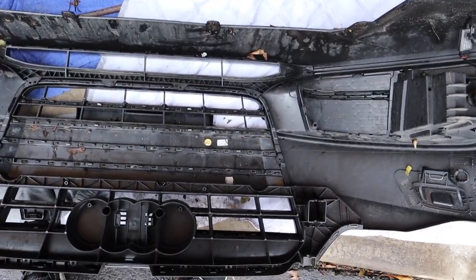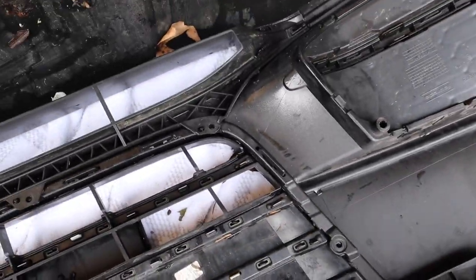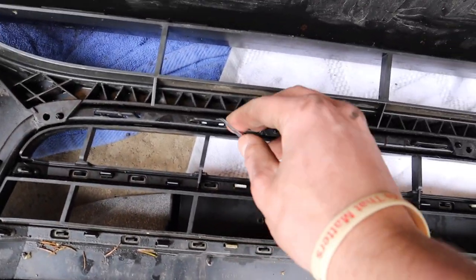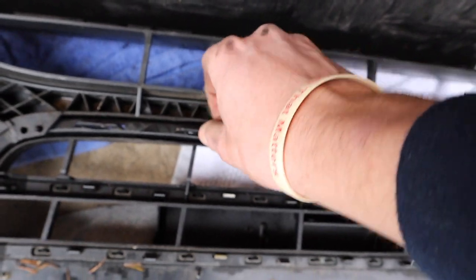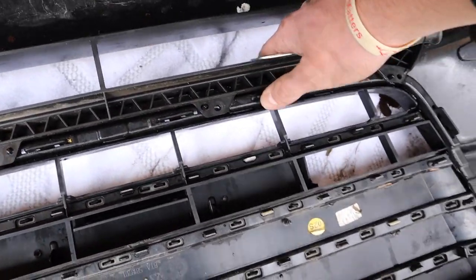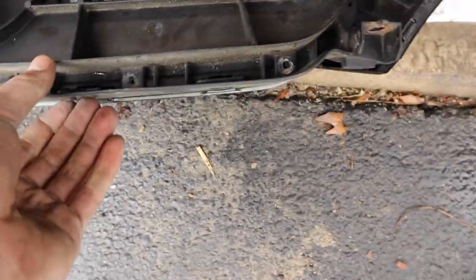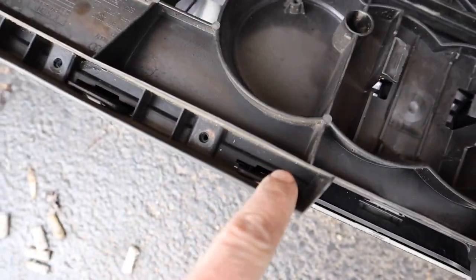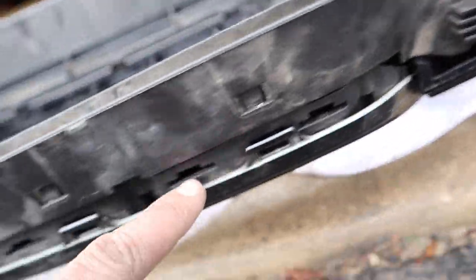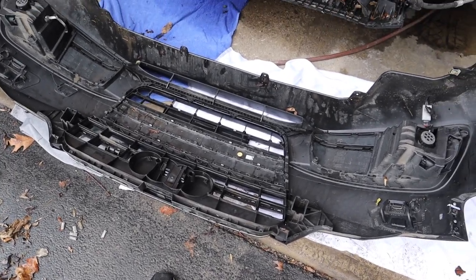After we get all these screws out, next we need to unclip all of these clips all the way around. There's a bunch along the bottom here. It is kind of a pain in the butt — it's easier if you have one of these picks; you can just push it down and then push it down with your hand. One by one you're gonna have to go down the line getting all these guys. Up top there are even more clips — looks like three on each side, and then there's even more in the front. A whole lot of clips holding this thing in place, but once we get all those popped out, the new one will just pop right in.